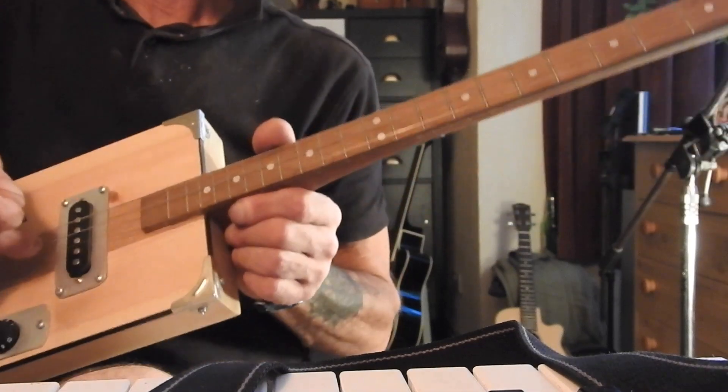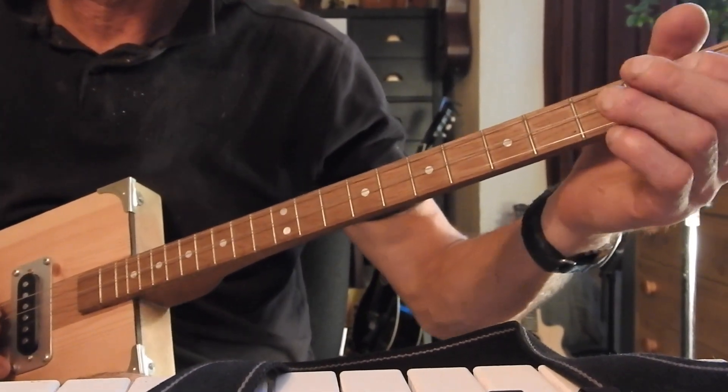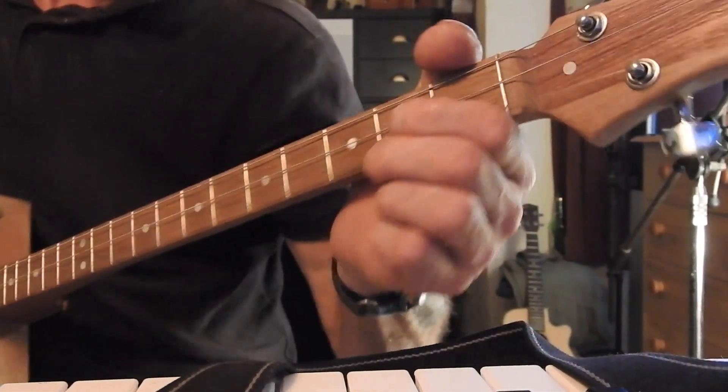On the second string we're gonna start fingering it on the second and third fret. As you can see — look.